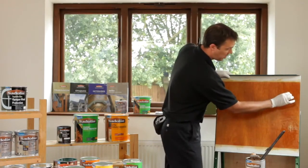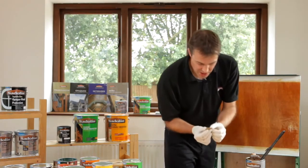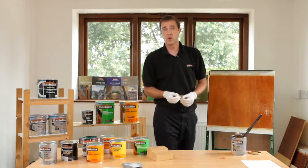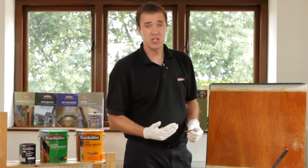I apply the wet film build gauge in the direction of the grain, not across it. I take it off and check whether the coating has actually touched the end of each tooth. Putting it onto a piece of paper, I can see I've managed to touch every tooth, meaning I've actually put on more than is required. For the trade, this gives you a good gauge as to whether you're putting on too much product — so you can adjust your technique and save money — or if you're not putting on enough, you need to apply more. Once you've checked a couple of times, it can simply go in your back pocket.